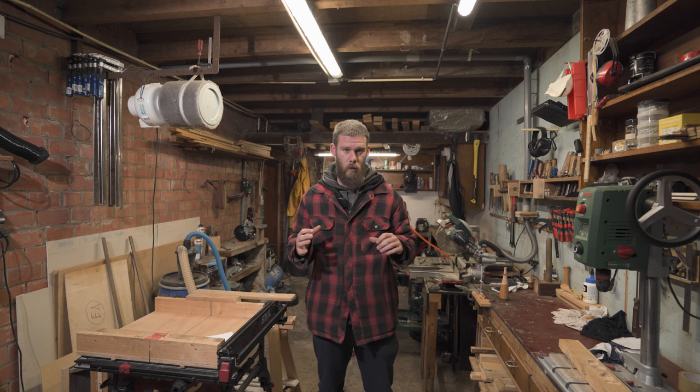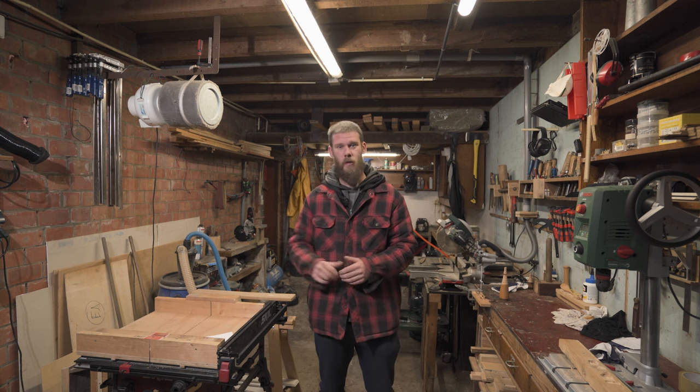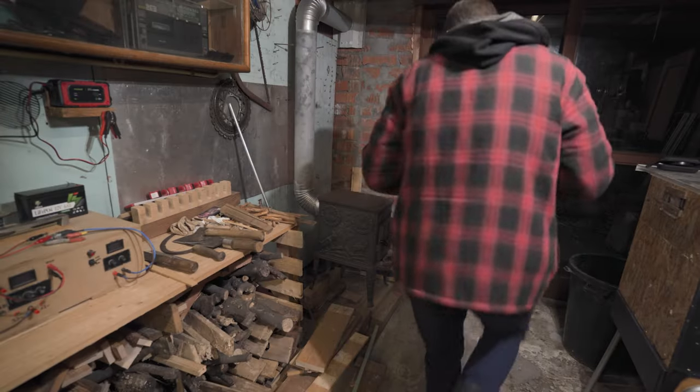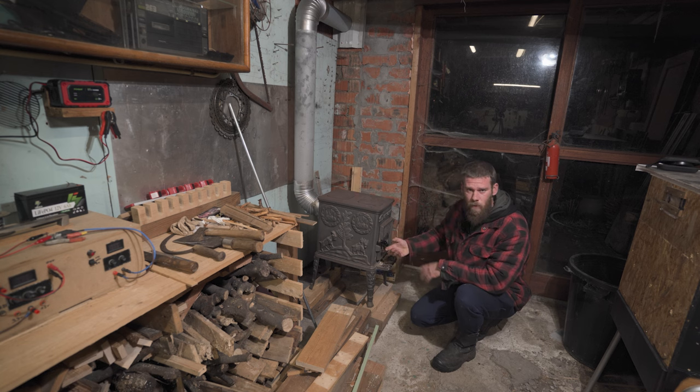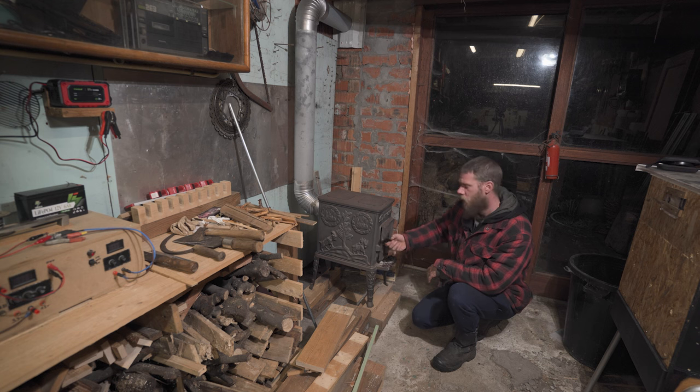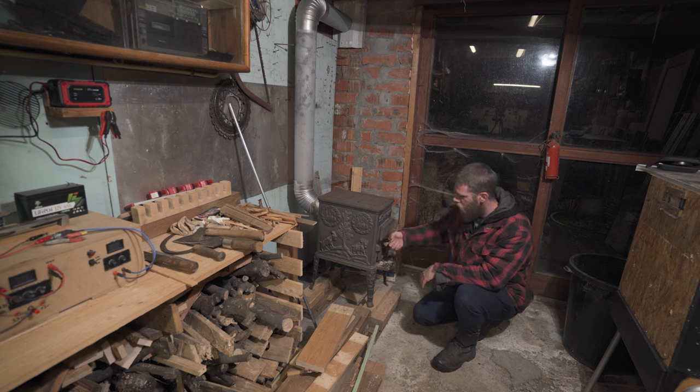I'm mostly here in the colder months - October, November through March. One of the heating solutions is this wood stove. It's not burning at the moment because I'm filming and I'm not here for hours, maybe later in the day, but yeah, the wood stove.